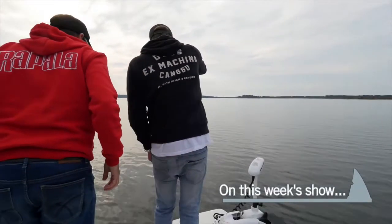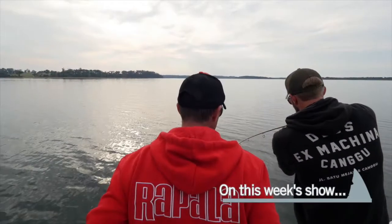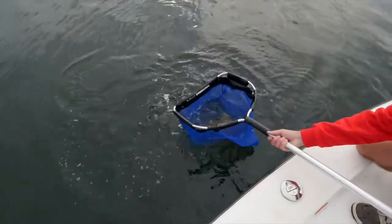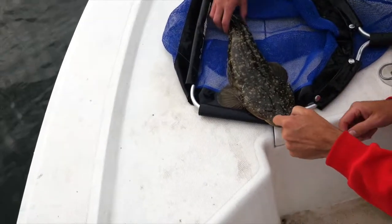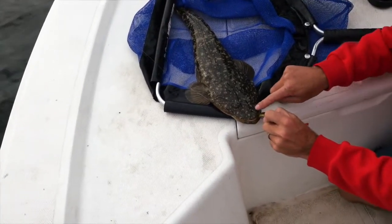Bit of weight there. Yeah, there is weight. He's digging in a bit. Hooked right in the corner of the gob — right where you want him. Oh, that's a beautiful fish, mate. Well done, Tom. Nice work, buddy. Well done.